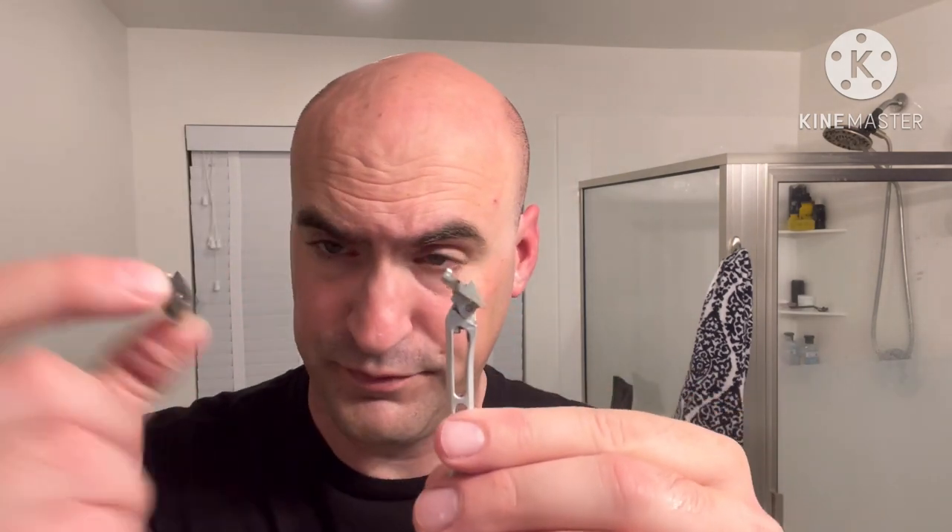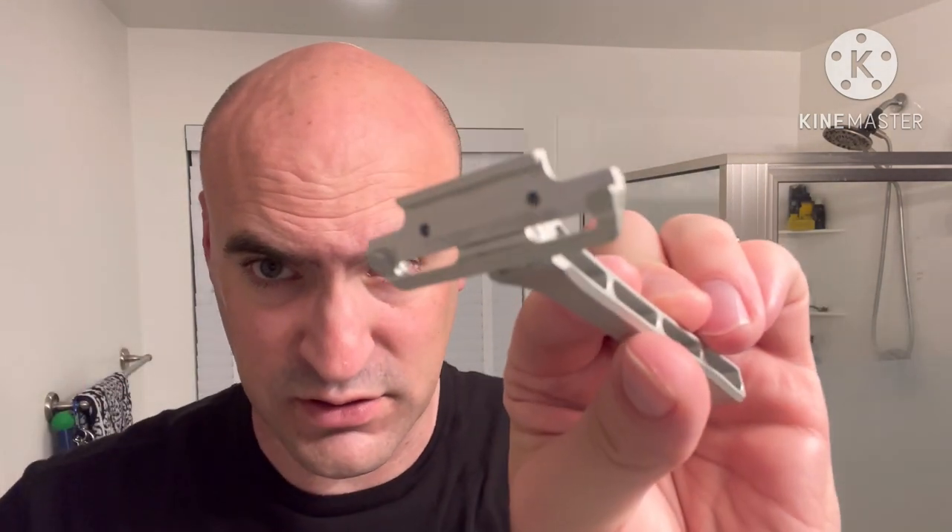First impressions of the High Proof razor: not bad. I'm not completely sold yet. I do like the thinness and the design of the handle, though nitpicking - it could be a little more rounded off; you can definitely feel those edges holding it. I like that the head just comes off and you can grab the tabs of the blade and pull it up. You can see where that goes in there.